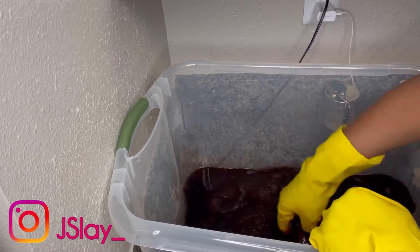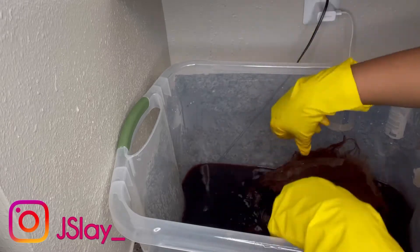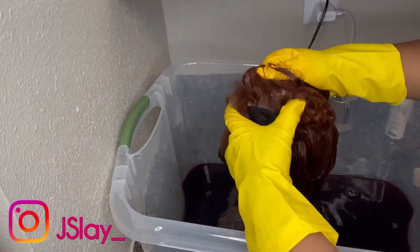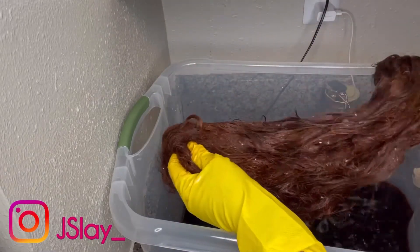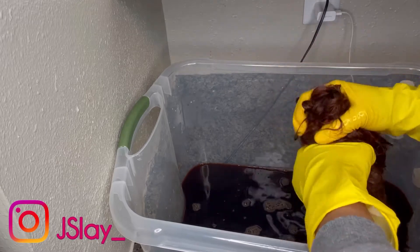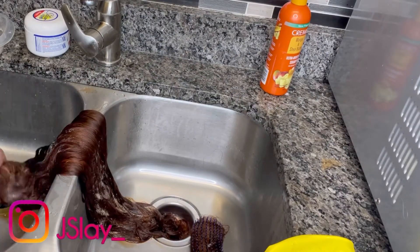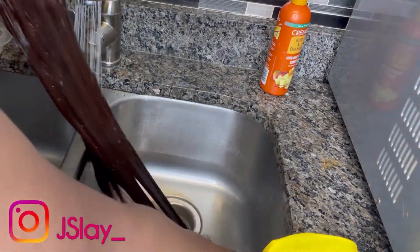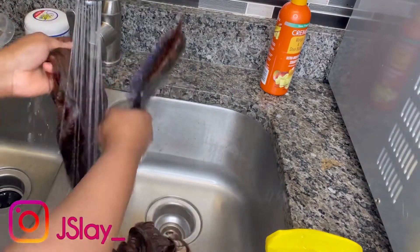I did have highlights in this wig prior to doing the bleach bath on it, so I imagine it's going to have some spots a little bit lighter, but not all the way — it should still be pretty even. Once I'm satisfied and the color has gotten to where it needs to be, I'm going to wring it out a little bit and transfer it over to the sink. Then I'm going to start rinsing that out, using my brush to get all of that color rinsed out of the hair. You can see that orange going down the drain.